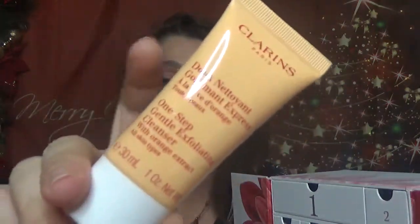For day number seven, we have another good sample in here. Still 1 fluid ounce, which is 30 ml. It's One Step Gentle Exfoliating Cleanser with Orange Extract. I think the Advent Calendar, if I remember right, had the Camomile one. I'm not so sure, but so far this is the one that came in this box. A good size.